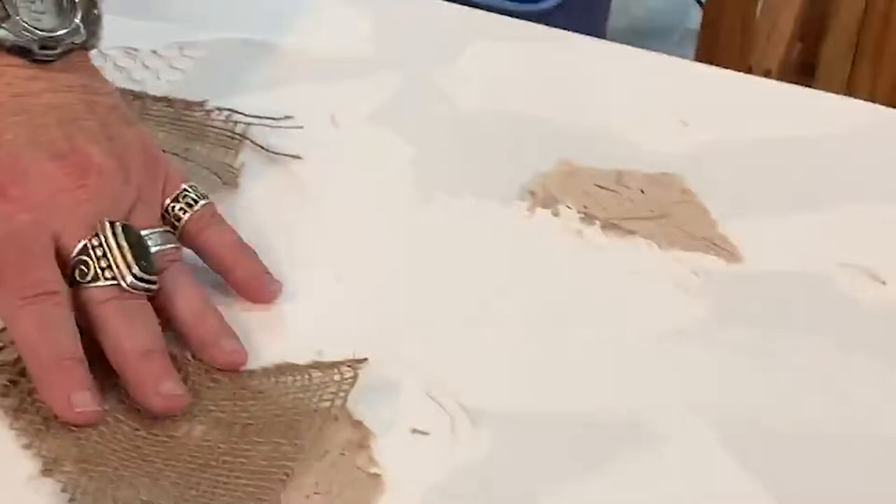I get the textures to where I like them and then I start adding layers of colors. My technique is a process-driven one where I'll add one color, then I'll add another color, and then it sort of speaks to me as to what to do next.